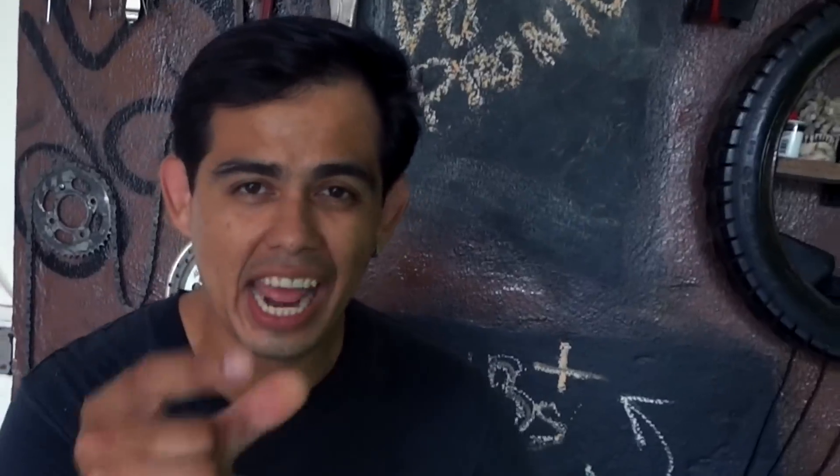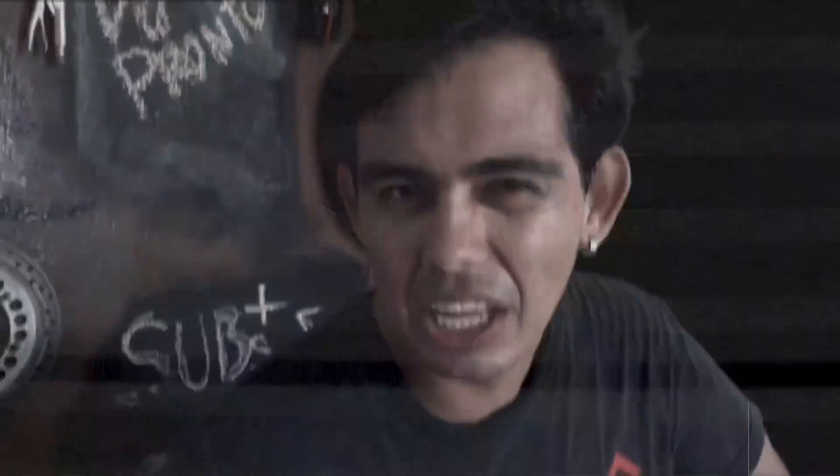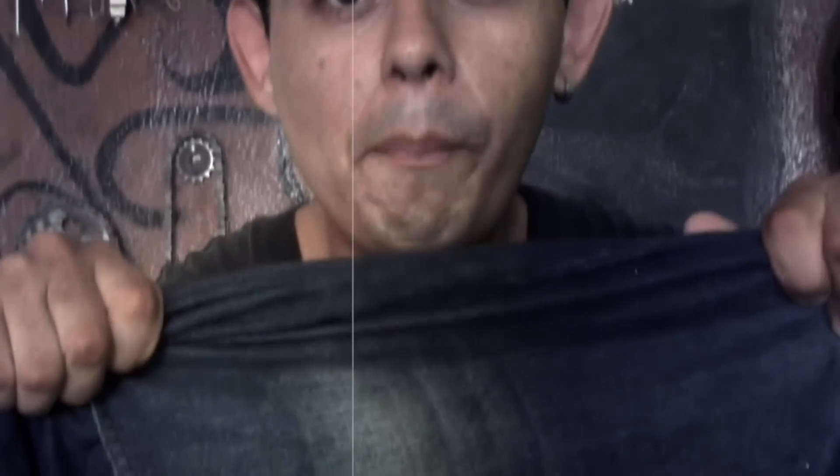Hello friends of RodandoProMexico, welcome back to this channel. Today I'm going to show you how to make a portable equipment. And to be able to do it, only we need to make... un pantalón.